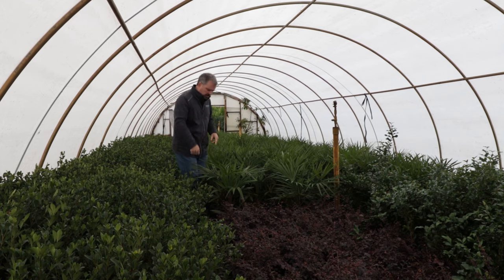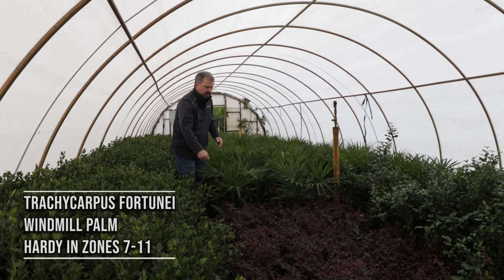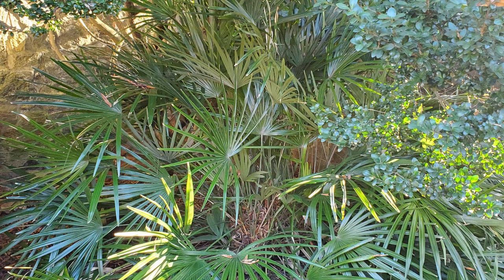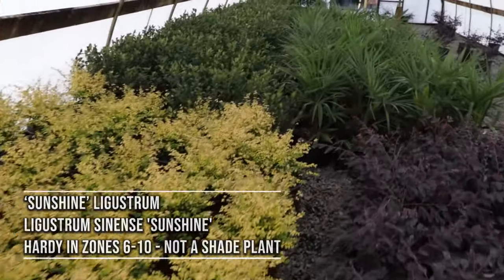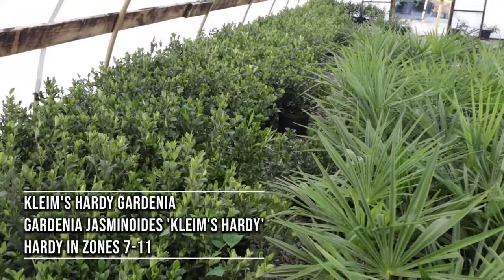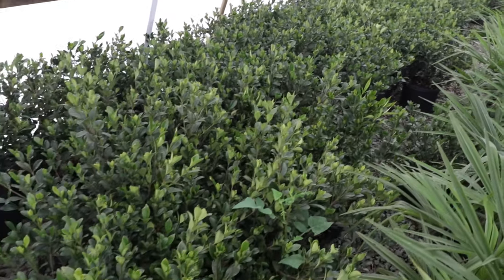There are some really nice windmill palms here. This is something I haven't talked about yet in these shade plant videos, but here in Zone 7 where I'm at, windmill palms work great in the shade. I actually put a photo up on Instagram last week with a windmill palm under a Japanese holly — quite happy. I'm going to walk around with the camera into these houses and show you a few shade things. The next house over has some really nice sunshine ligustrum on their way to being ready for spring, and more of those windmill palms, and Clams Hardy gardenias. Clams Hardy gets maybe three to four feet in height and width and works well in part shade.